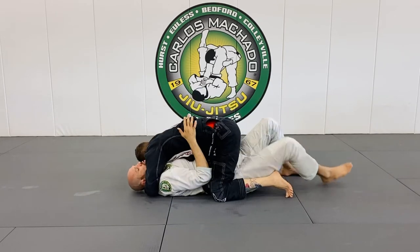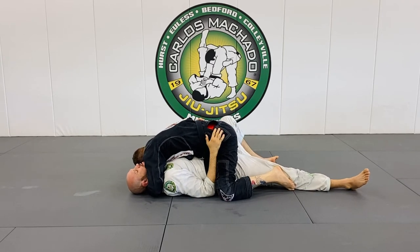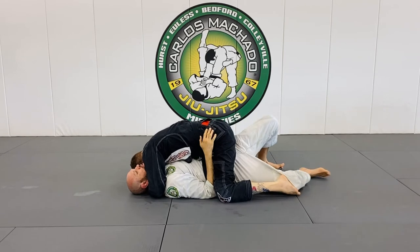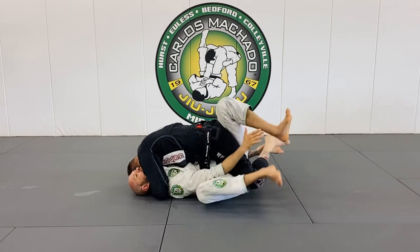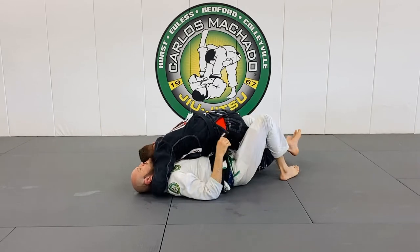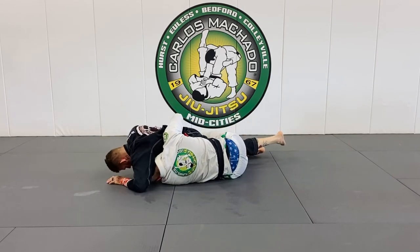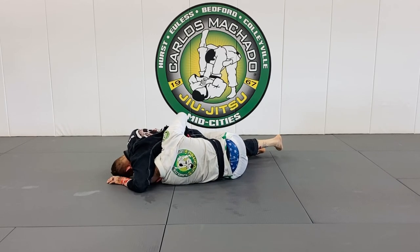You retracted your elbows and now you're framing that hip — you're kind of trapped into his arm here. I have a half guard, inch by inch I stretch and I find that underhook, reaching across with one hand.